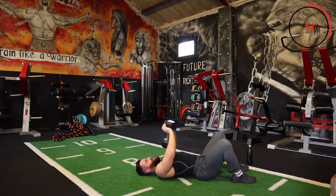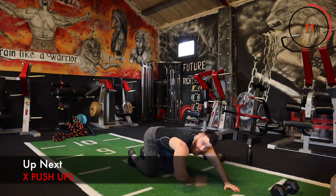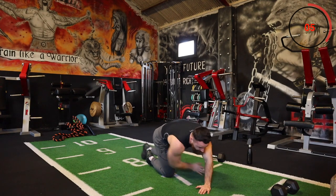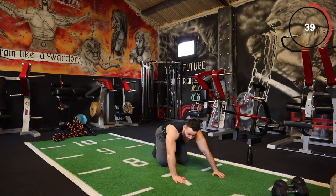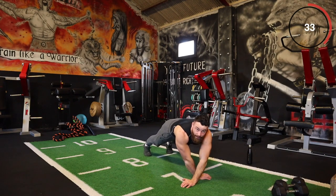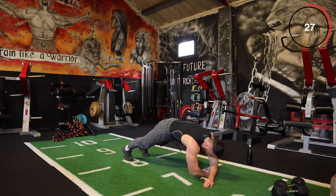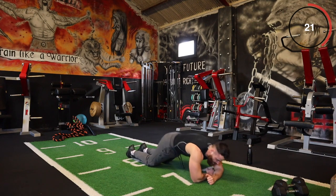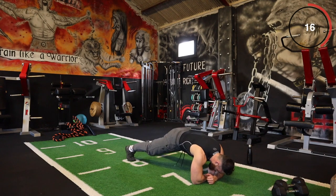The next one is a bodyweight exercise called an X push-up. You're crossing your body over in an X position and pushing off. If this is too difficult, do it on your knees and take your time — it's an exercise I want you to focus on getting better at. We have three sets so just take your time. You're going to feel this no matter what. You can do this on your knees or even up against a bench.